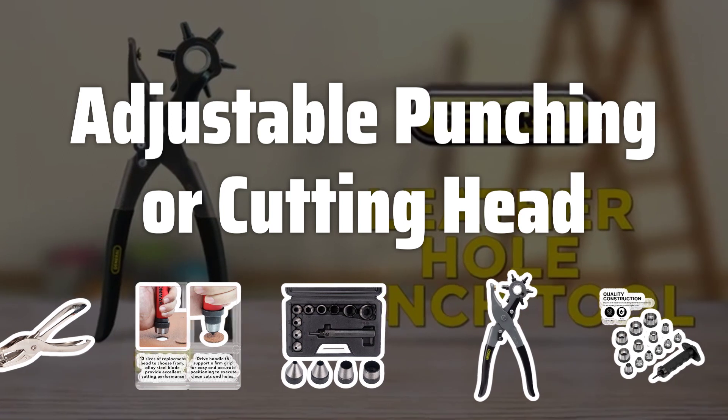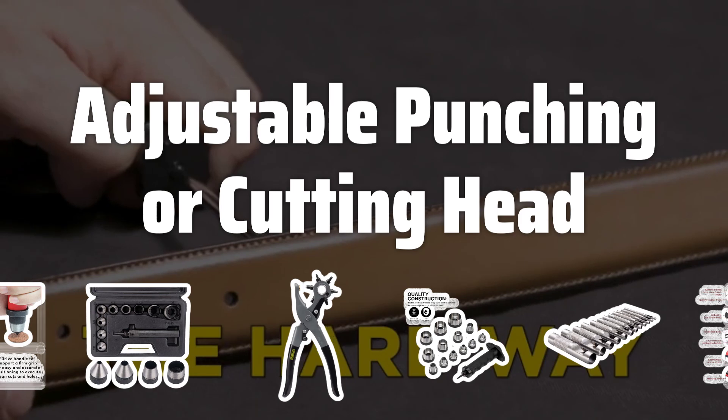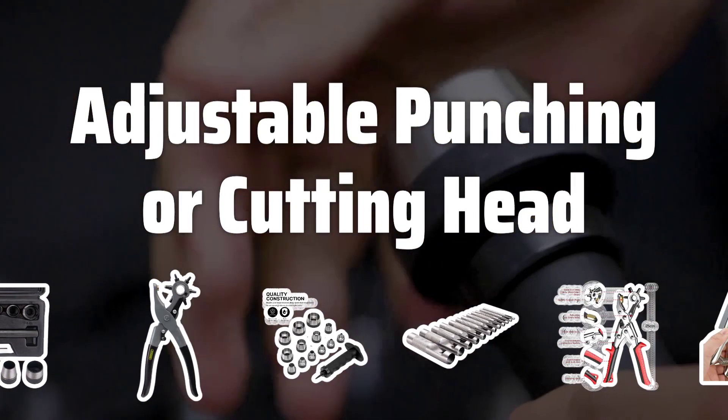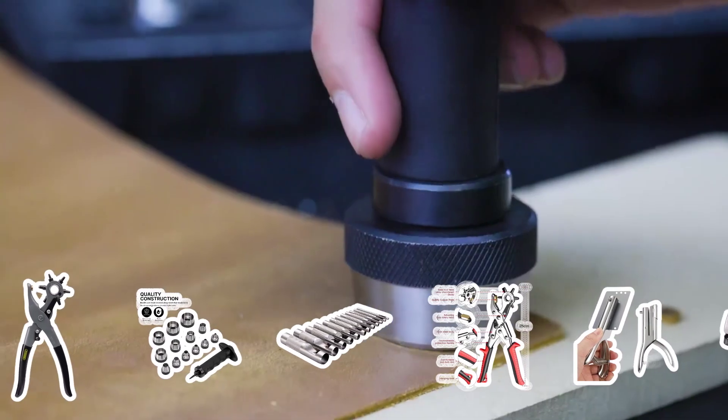Adjustable punching or cutting head: An adjustable punching or cutting head is a crucial feature for modern hole punches. This allows you to punch different size papers, making the punch more versatile. Look for a punch that can accommodate various paper sizes, such as half-letter size binders.